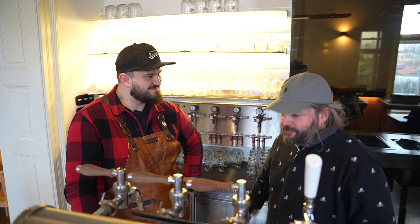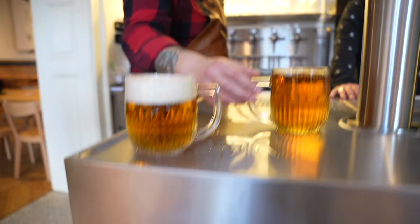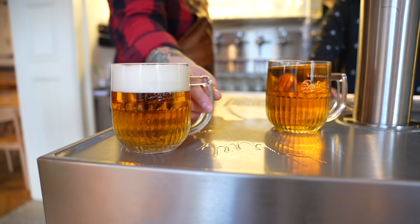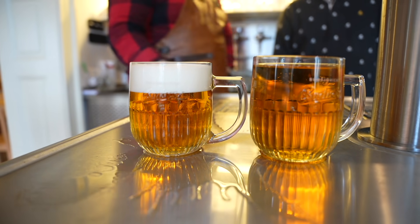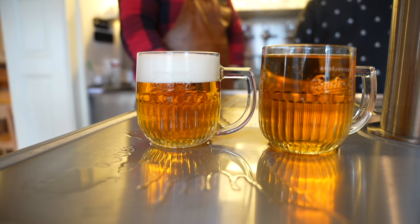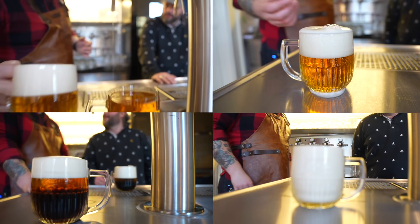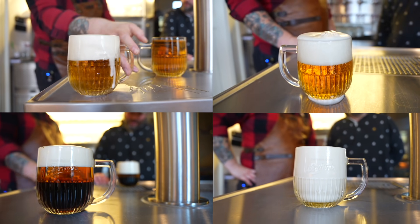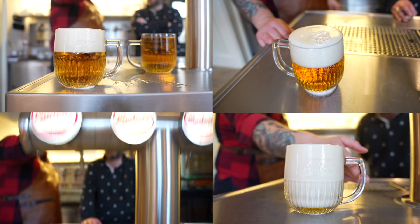We've been talking for maybe 40 seconds and the head looks totally intact. Comparing it side by side with the badly poured one — it's still here. That's night and day. You've won me over. I've seen the magic of a beautiful Czech pour, but it doesn't end there — you've got so many different ways of pouring over here.